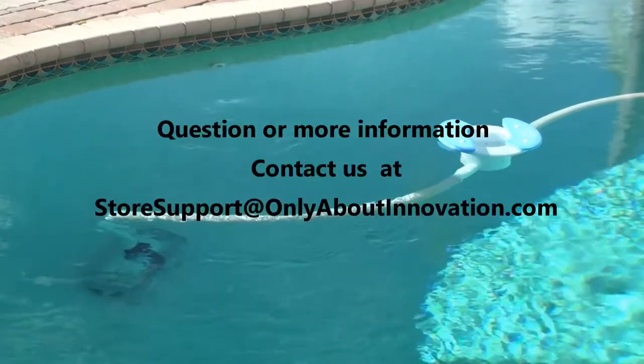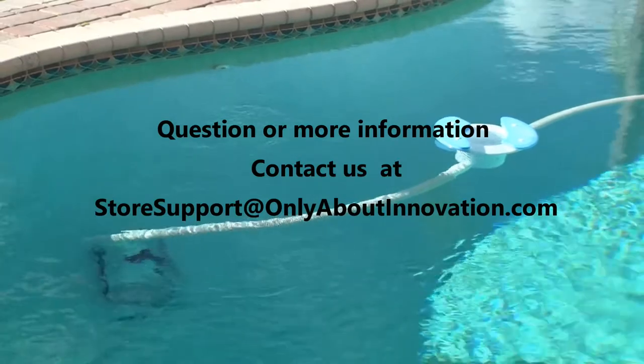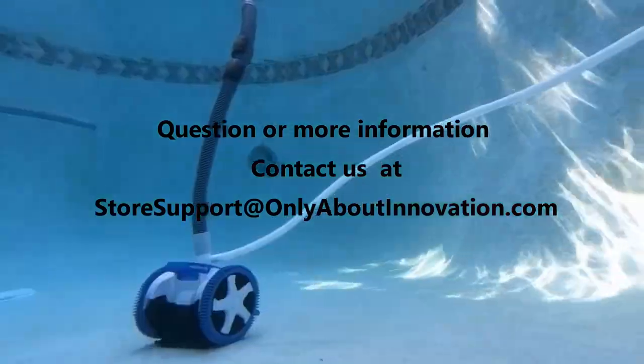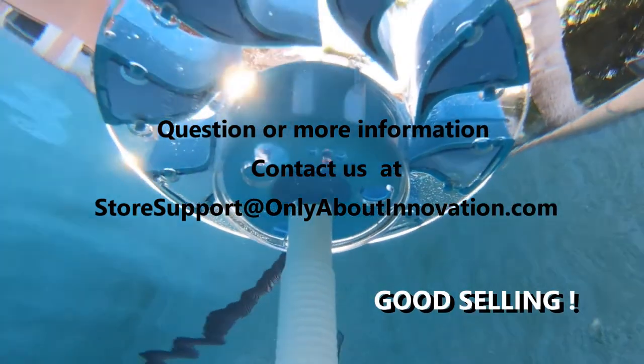We have a one-page guide with the information of this video, some useful links and frequent customer questions. Ask for your copy at storesupport@onlyaboutinnovation.com.